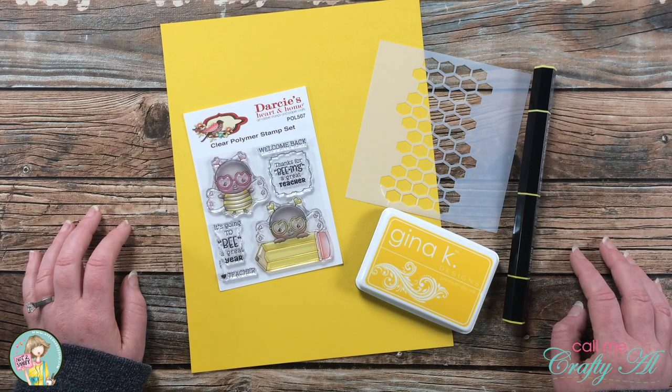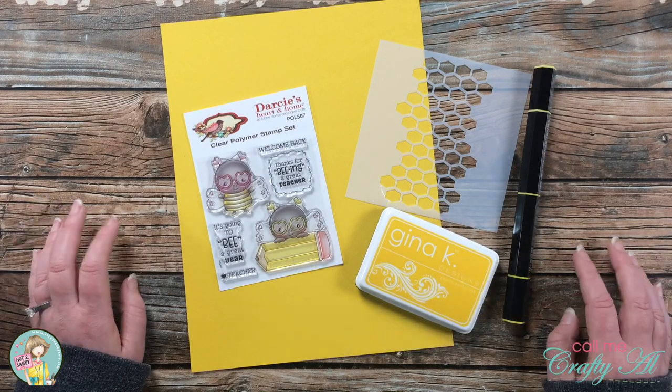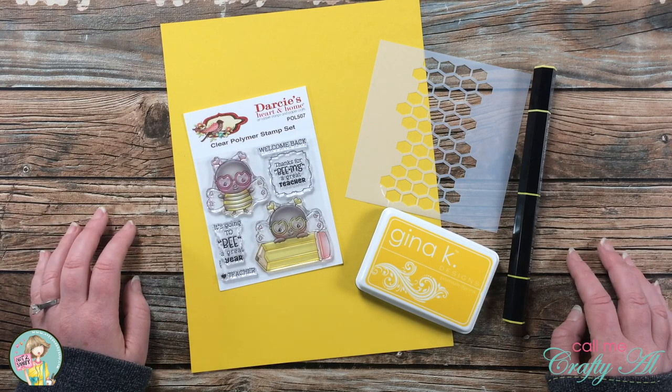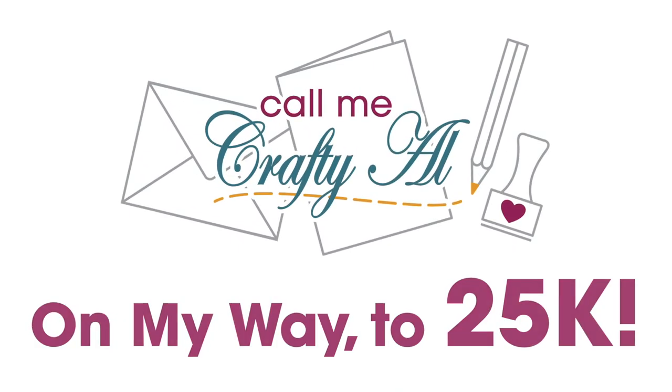As I start the process I will tell you more about the other products and tools I'll be using, but as always if I ever leave you with any questions you can leave those in the comment section below and I'll get back to you just as soon as I can. Let's get crafty!